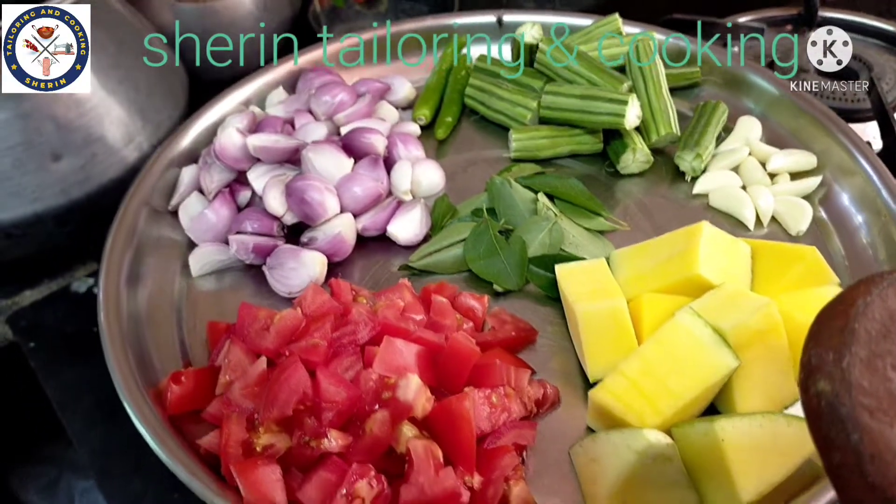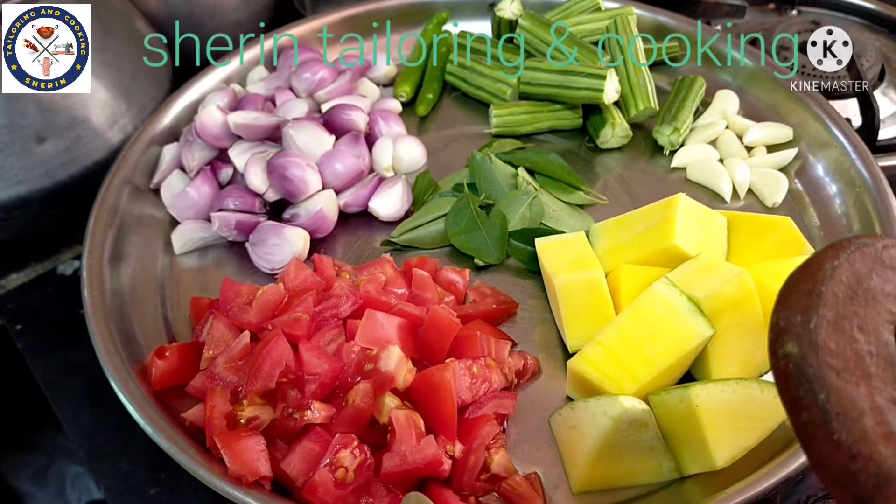Hi Vivas, we are going to do this for today. If you want to see it, you can see it.